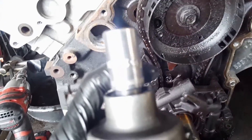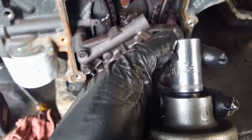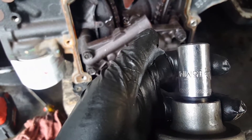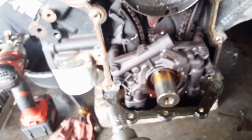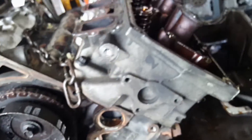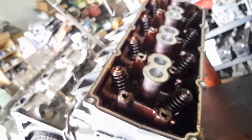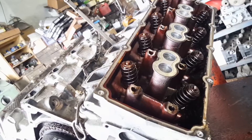To remove the head bolts, we are going to need a 15 millimeter socket. If you are a big dog you're going to use an impact; if you are a little puppet you're going to use the breaker bar. So let's go ahead and remove the 15 millimeter bolts.